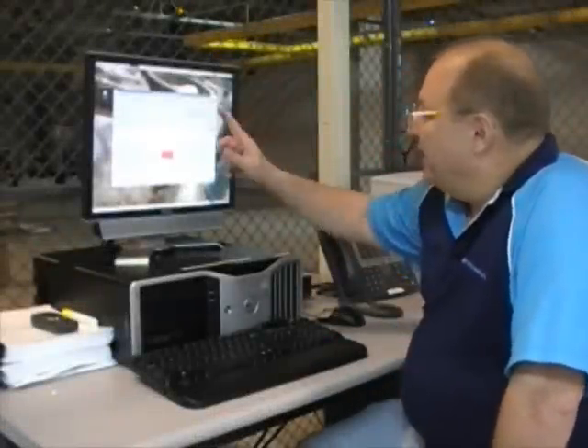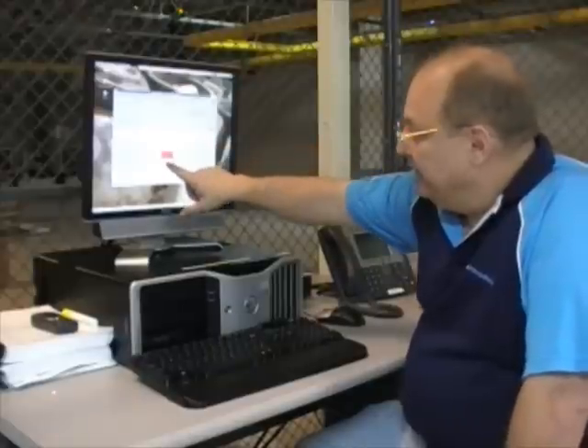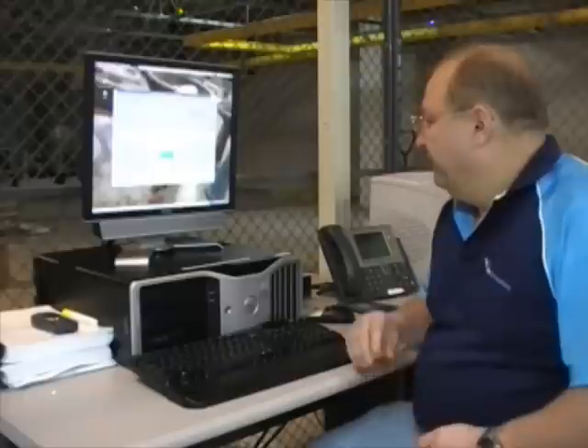Here we are now at the next point where we're at our pack equipment management system, and you can see our HIPPO circuit pack here is red. The last step that we're going to do here now is we want to make sure that this clears up. And there it went.